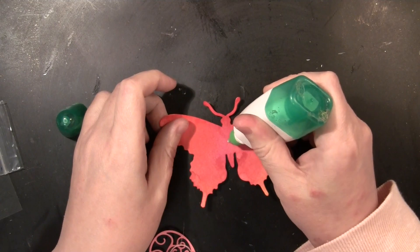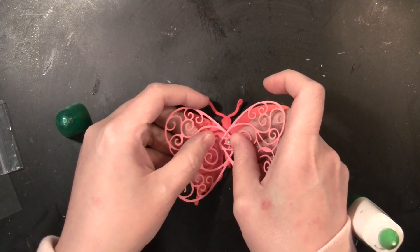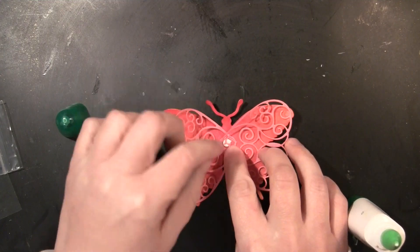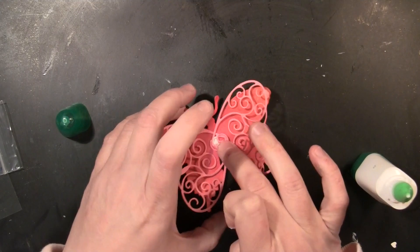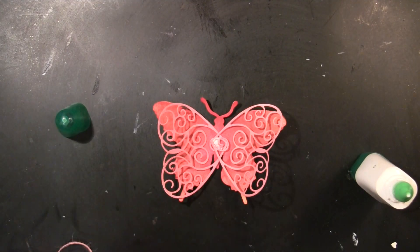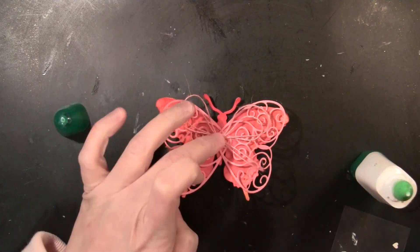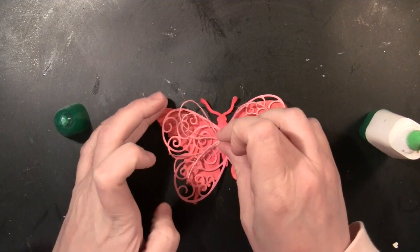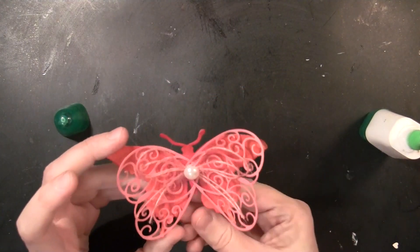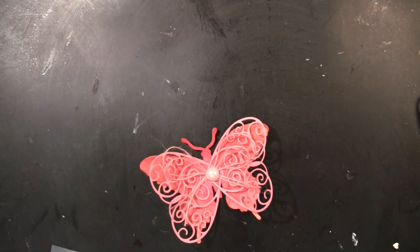Now I'm going to assemble the butterfly embellishments, putting just some liquid glue in the center and then adding the hearts as wings. I just love that that's a totally different way to use this die. Then I'm going to put a piece of twine tied into a bow right in the center, and then a large self-adhesive pearl — and that embellishment is complete.